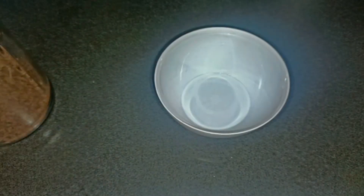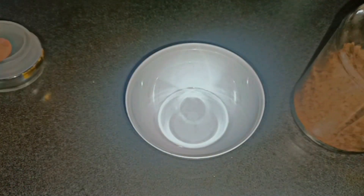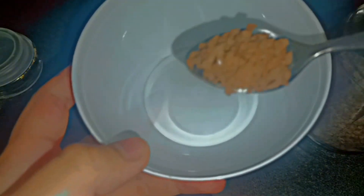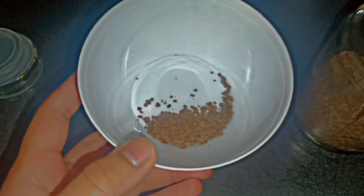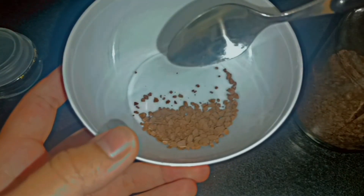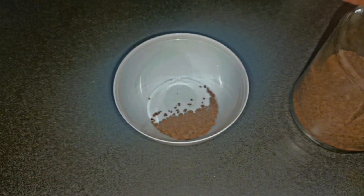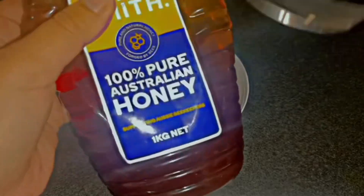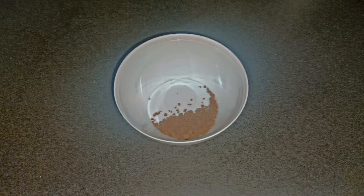If you want clear and good-looking skin, this recipe is just for you. All you need is some coffee beans — you can also crush them up — and some honey. Add a teaspoon of coffee beans; I use a teaspoon and a half. If you're doing your whole face, use about four teaspoons. I'm only putting a little bit because I'm only doing it on my hand, not my whole face.